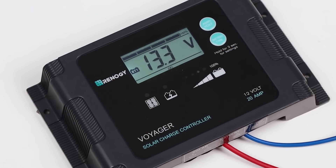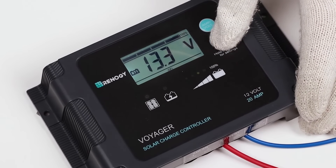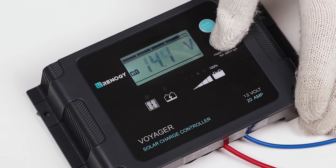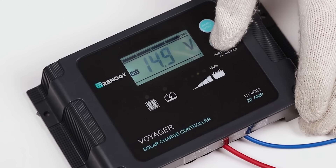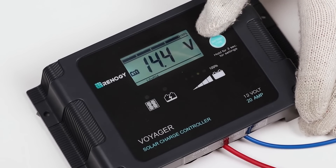To change the battery type, hold the battery type button down for approximately five seconds. The battery type icon will flash. Press the battery type button until the desired battery type is displayed. After a few seconds, the highlighted battery type will be selected. For this example, we will select LiFePO4.